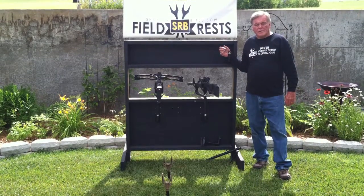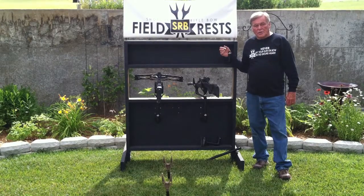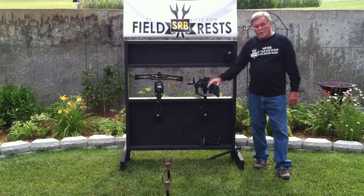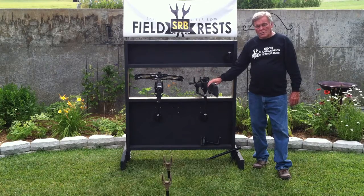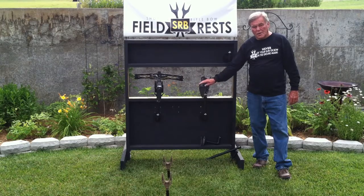Hi folks, Richard Halland here, founder and owner of SRB Field Rest. I'm here today to show you our Box Blind Cradle Rest, which will hold your guns or your crossbows safe, clean and ready at all times to take that shot out of your box blind.